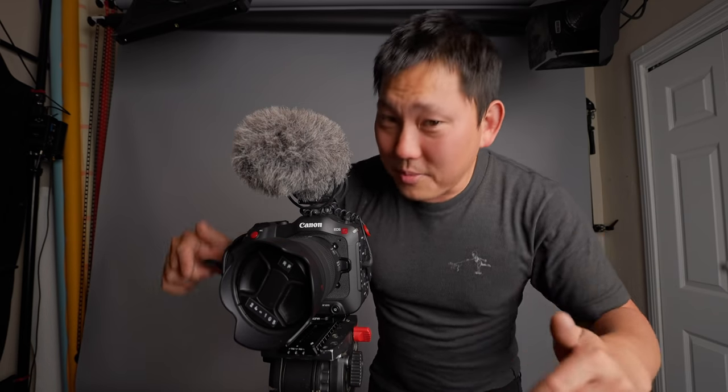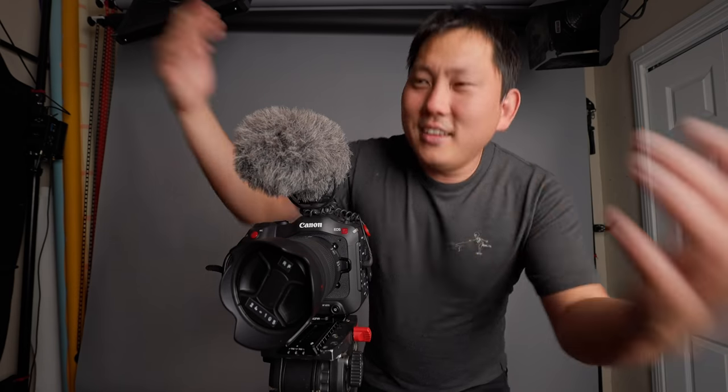That's all I've got for this video. Let me know in the comments what your favorite Super Bowl commercial was — you'll see why in next week's video.